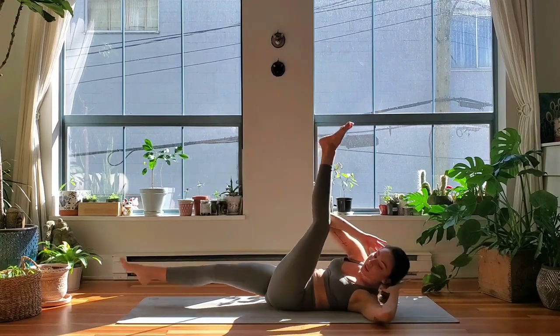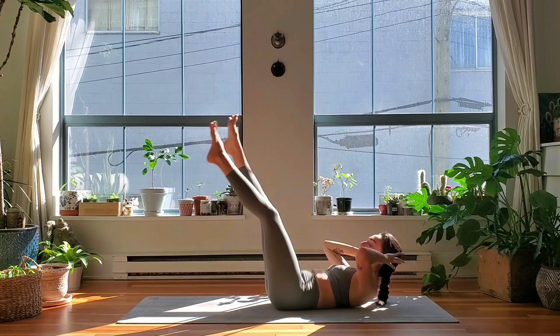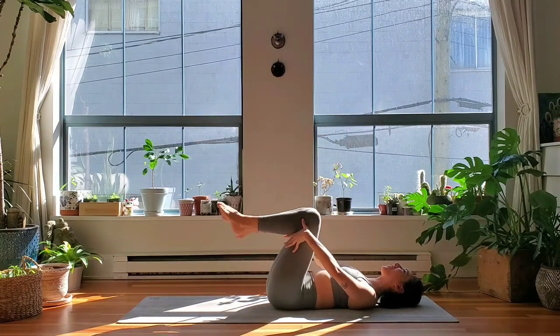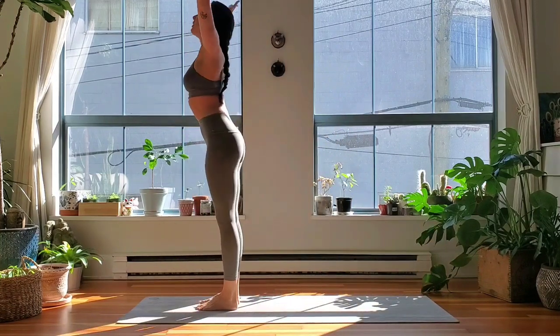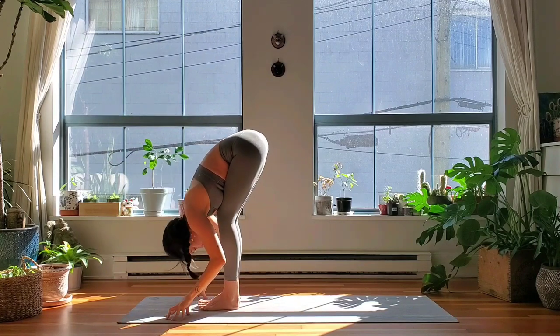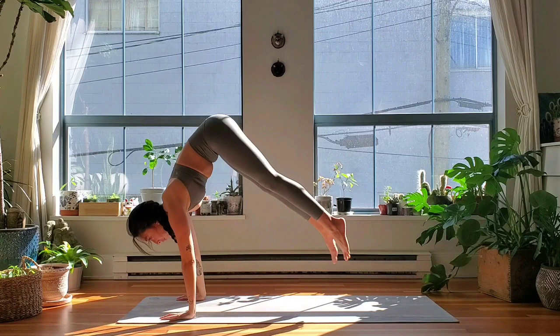We go for four more, three, two, one — knees into the chest. Take an inhale, rock and roll, exhale — plant your feet, reach up, inhale. Forward fold, exhale. Halfway lift, inhale, exhale. Step or shoot your feet back, cobra or upward facing, exhale — down dog.